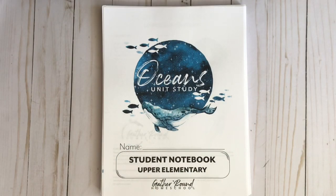Hey guys, welcome to Home Sweet Homeschool. My name is Ashley and I'm a homeschooling mom to one. In today's video I'm sharing with you the brand new unit from Gather Round Homeschool: the Ocean Unit Study.